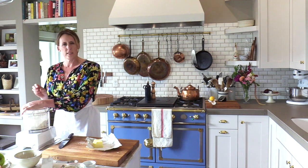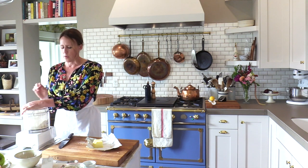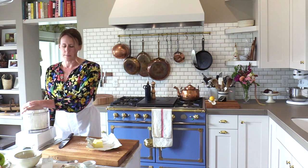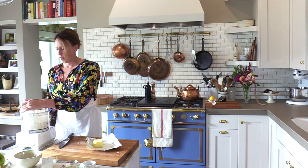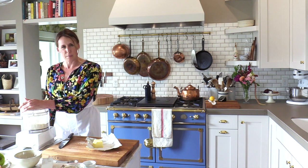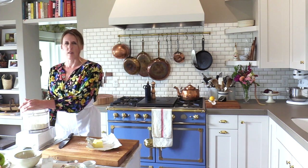You're going to pulse it until you have really, really fine crumbs — much like a little bit smaller than peas. It's taking a little longer because there are frozen chunks of butter, but if it's from the refrigerator it would go a lot quicker.